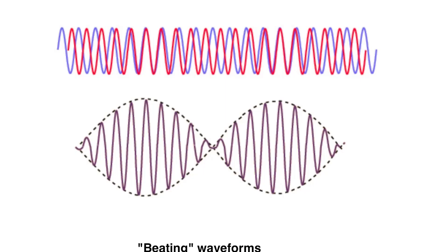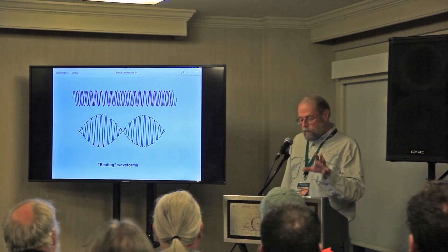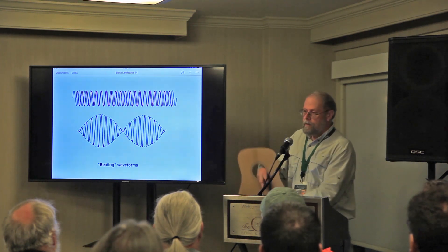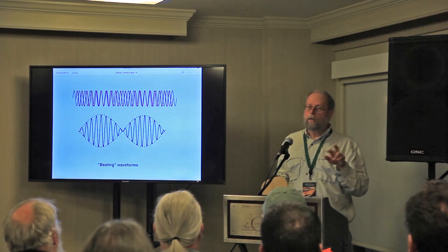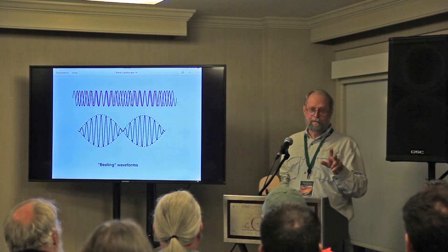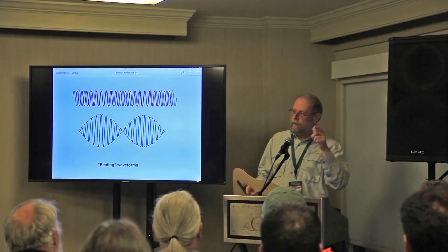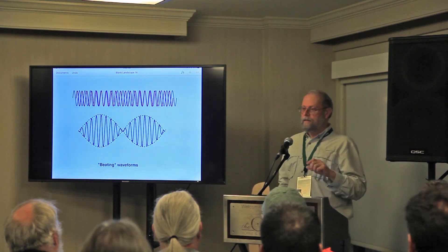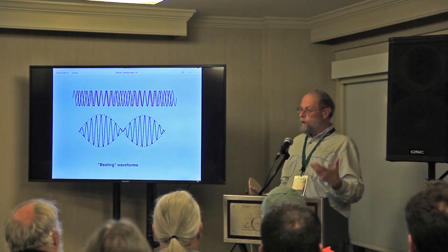The other thing to avoid is beating waveforms. A mandolin out of tune has a nasty sound. The analogous thing going on in the top is a couple of notes that are close and beating. Sometimes when you're tapping and you're hearing something nasty, you've got to move one of those notes. If you can move one of those notes, all of a sudden you get two nice notes.